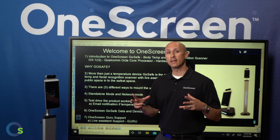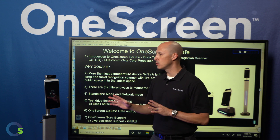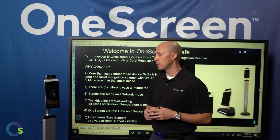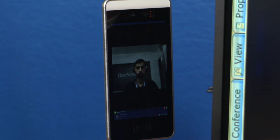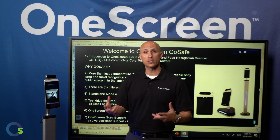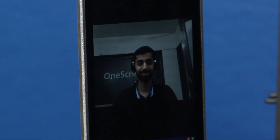Another extremely unique aspect to OneScreen GoSafe is our live assistance. This gives you the ability through voice activation to contact someone live, either in your organization or through our support team. For example: 'Call Assistant.' As you can see, it's dialing — and here it is, our support team. Through voice activation, you say 'call assistant' and get someone in your organization or from our support team live on the screen itself.